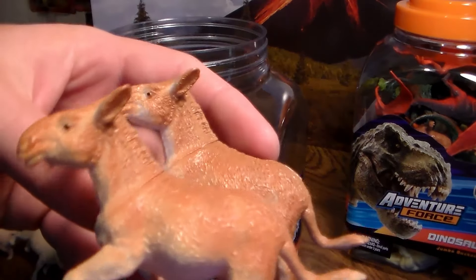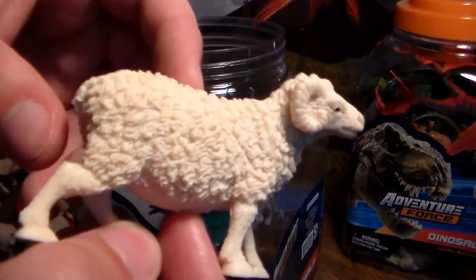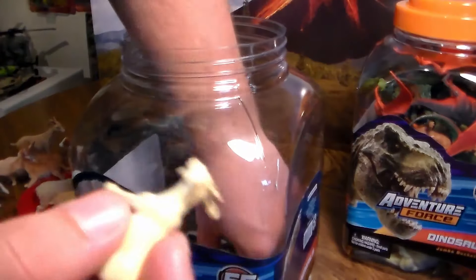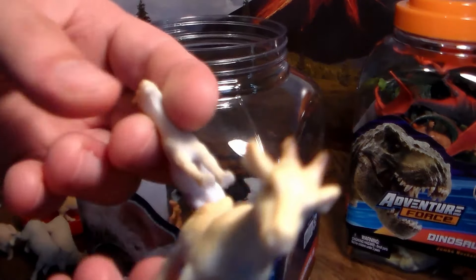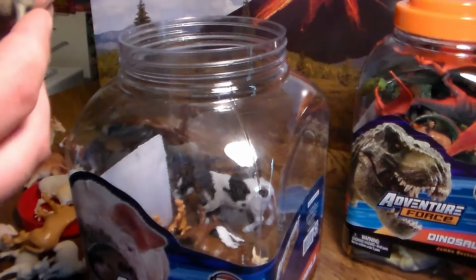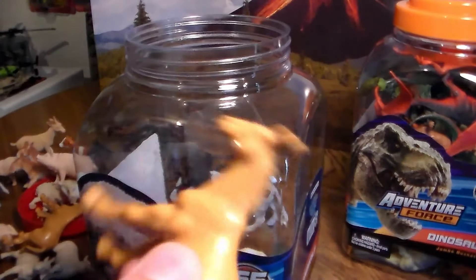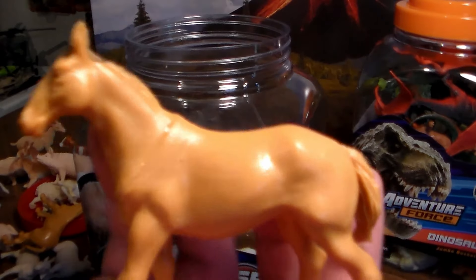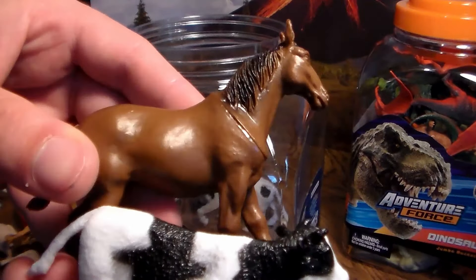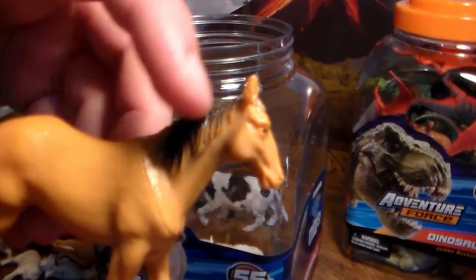Yeah, these are mules — both mules. We have another little goat. We have a huge ram. We have some more trees. We have two smaller goats. We have another horse. We have a small donkey, very tiny. A huge pig. We have another horse, another tan horse, very cool. Another cow and another horse — this one's a brown horse, little baby brown horse. We have another tan horse. Love the detail.